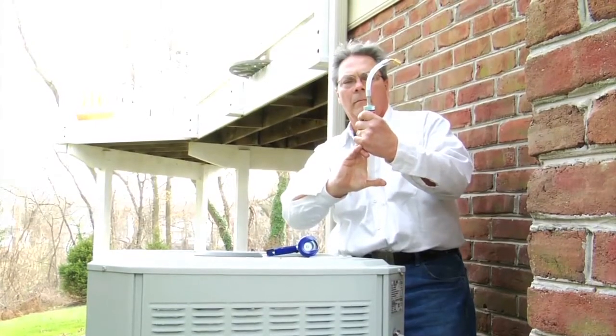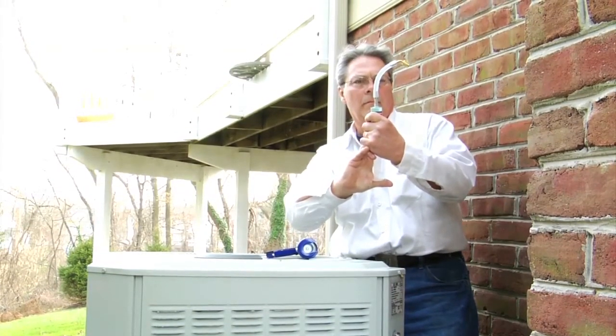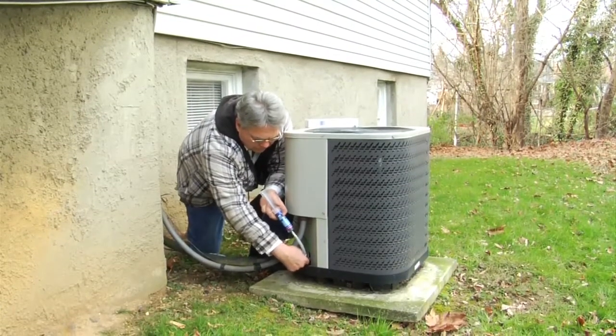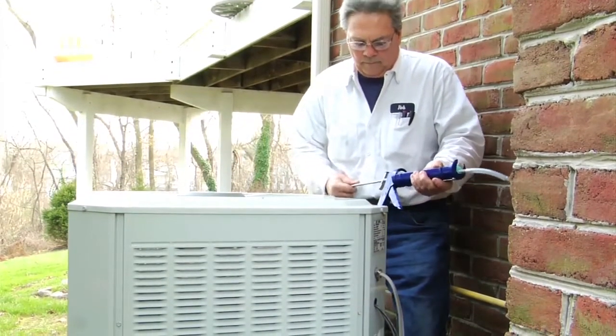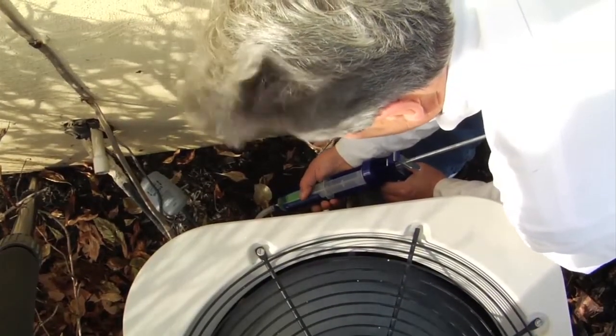Step 3: Once the syringe and adapter are connected, push down on the plunger and remove the air from the adapter hose. Step 4: Connect the adapter to the low side pressure port of the AC system and inject contents. When using AC Leak Freeze on R410A and some R22 systems, the low side pressure will make it difficult to push the product in by hand. We recommend placing the entire syringe into the sleeve of a caulk gun and slowly ratcheting down on top of the plunger.